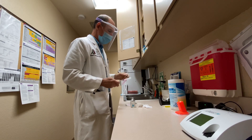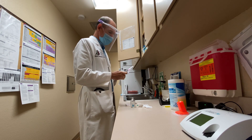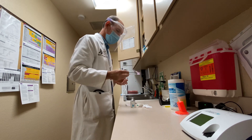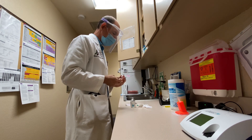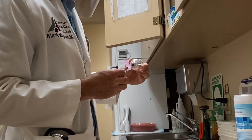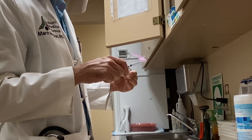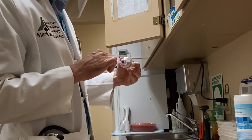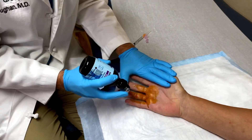We will give you a shot of cortisone into the tendon sheath to make that go away — for good, I hope. They can come back. Can I have you scoot just a little bit back and we'll put this on to really cool that off where we're going to give the injection.